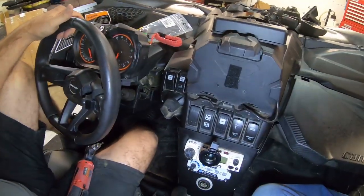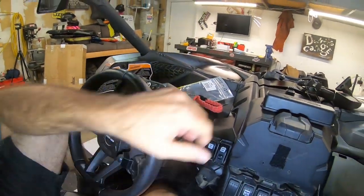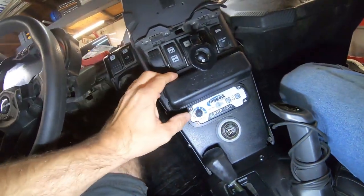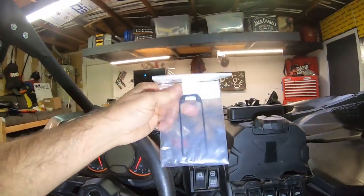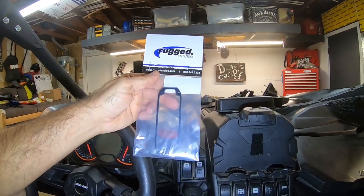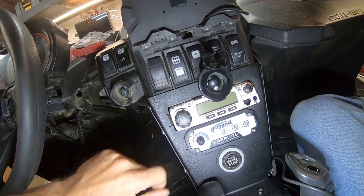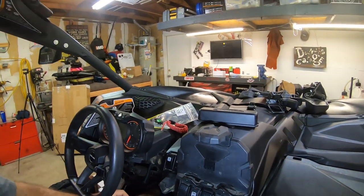We're in the car and Danny's helping. For about the 47,000th time we're gonna pull this console apart. We're doing something cool — check out this bezel. This guy right here is awesome but it doesn't quite fit because it hits the bezel, so we're gonna swap it out for a new one. Kind of a pain because there's nuts on the back.